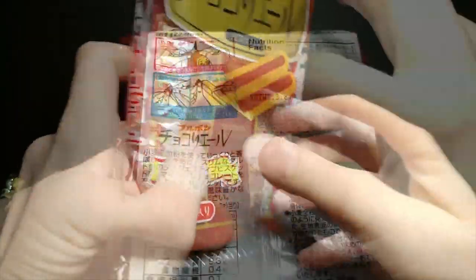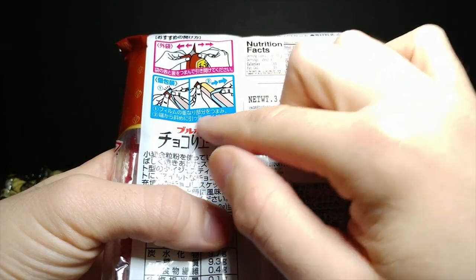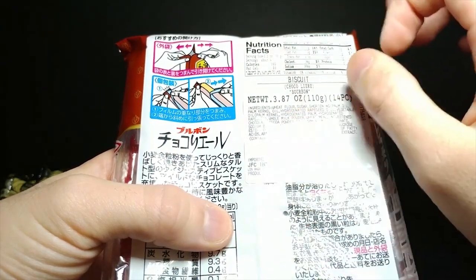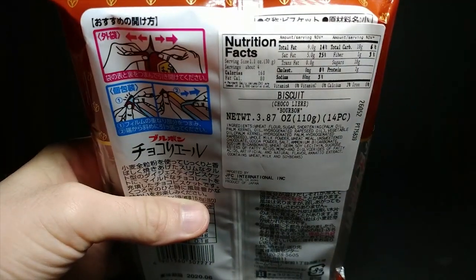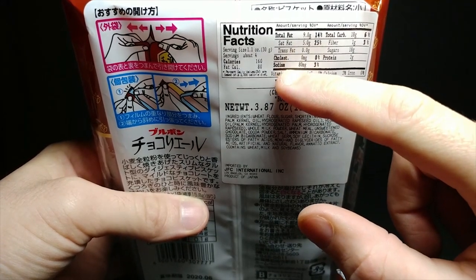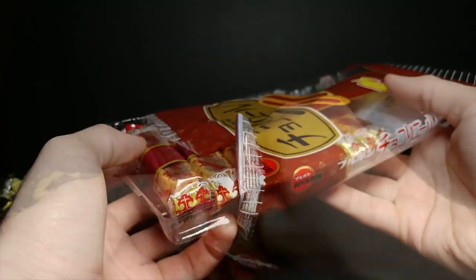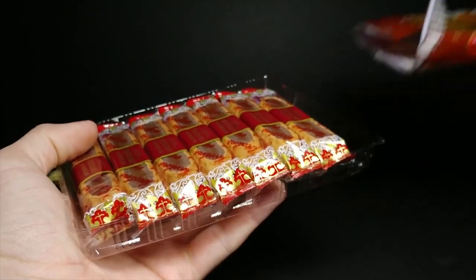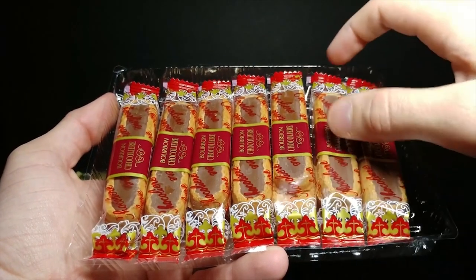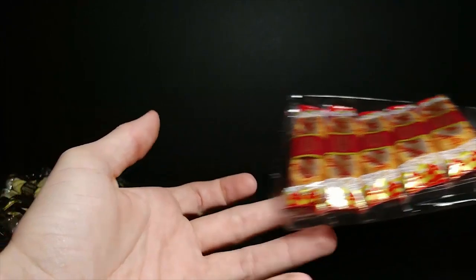The packaging on the second one is nice and shiny and gives another diagram on how to open it. It also shows how to open the other ones the preferred way — probably to not mess up the packaging or the candy inside. The nutrition on this one: 18 grams of sugar, 9 grams fat, 80 milligrams of sodium, per four as well. Let's go ahead and open it up and slide it out.